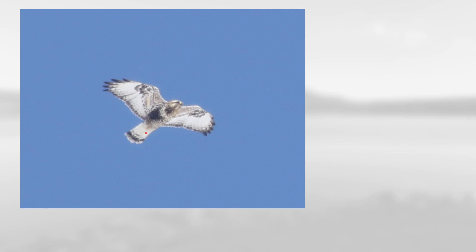This is another one with that Buteo shape of fairly long wings and a relatively short tail. For plumage you can see a broad dark tip with a white tail base, and it also has these square patches at each wrist. This is another light morph rough-legged hawk.